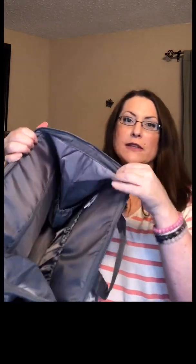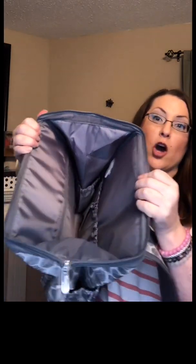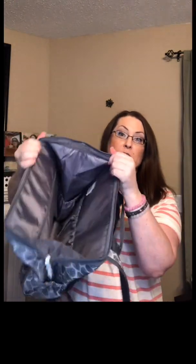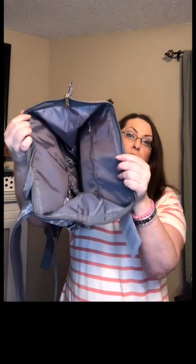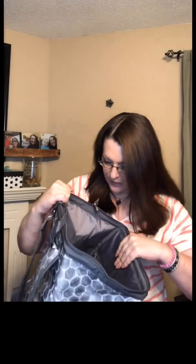Inside, what makes this a little bit different is you have a wire frame around the top — you can see here that this opening holds its structure no matter what I do. It's similar to what is around the top of our large utility tote, deluxe utility tote, small utility tote, and square utility tote. This also has a frame inside so it holds the top open. It does completely zip closed when you collapse it down, but when you open it, it will stay open because of that frame.